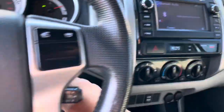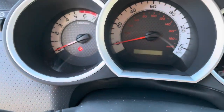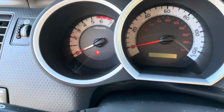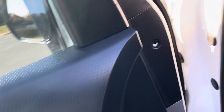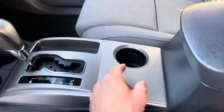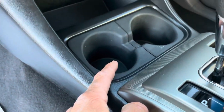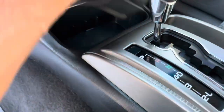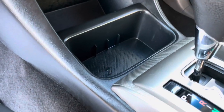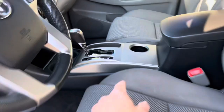I love how the gauges have a carbon fiber look splash right here. Tacomas always have the best features — one cup holder for your passenger, but they also put cup holders up front too. You can take them both out and share the space down the road.